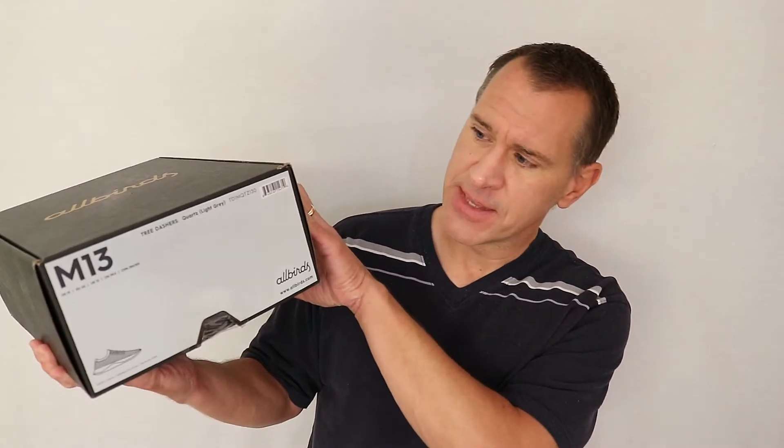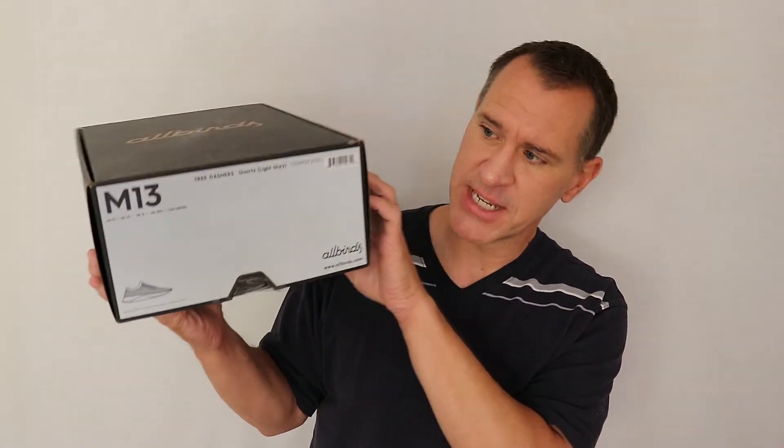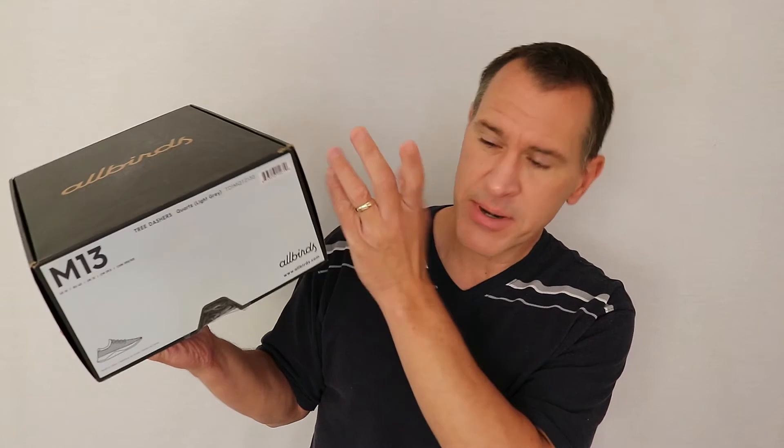I got the quartz version in terms of color, so you're going to see that. On this side it shows you — you can see how big my feet are — the big M13. And pretty much that's it.